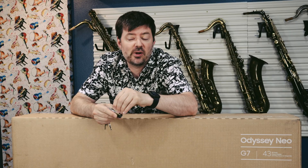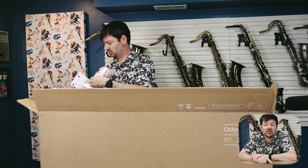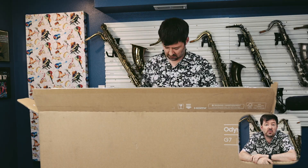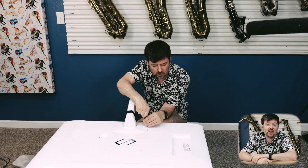It wouldn't be a fun technology video if I didn't do an unboxing. So I'm going to pull out my trusty box opener and pull out this TV. The TV I purchased was a Samsung Odyssey Neo G7 43-inch. This is a 4K monitor that also acts as a smart TV. It has built-in apps for watching movies, things like Netflix, as well as playing video games — for example, GeForce Now from Nvidia.